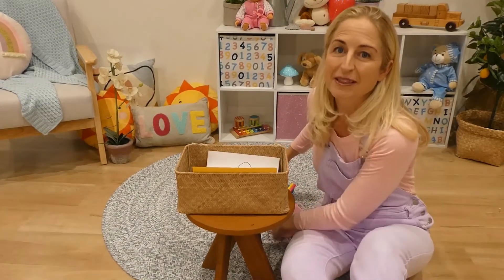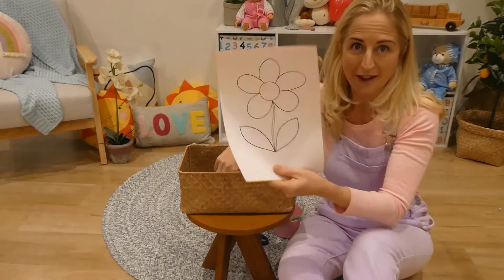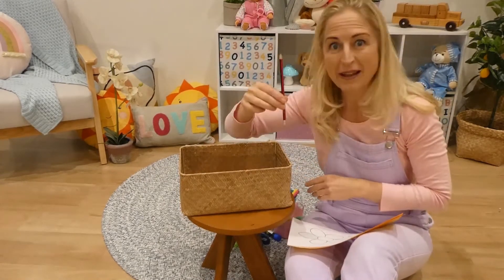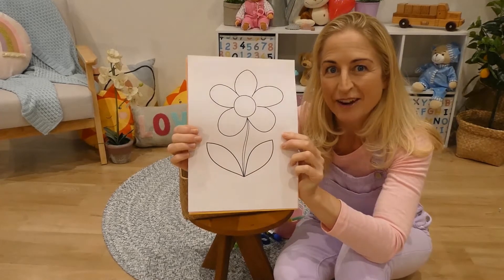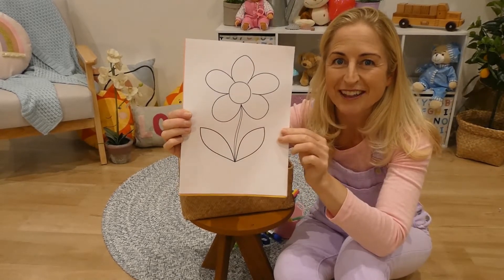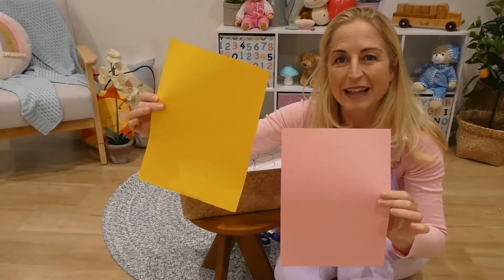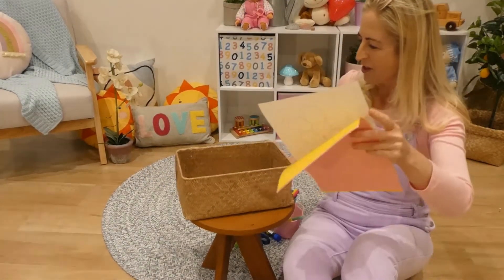Let's get started — what have we got in the craft basket? I've got crayons and textas to color in the petals or leaves. I've got scissors and my template. I've got sticky tape, glue, a paddle pop stick, and a pencil for tracing. You will have found your template on the Facebook page — the Charter Hall or your shopping center Facebook page. You can print that off. I've printed two copies just in case, and I've also got two pieces of colored paper — one for the petals and one for the circle in the middle.